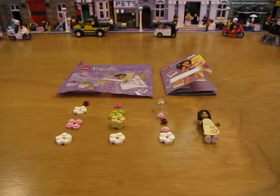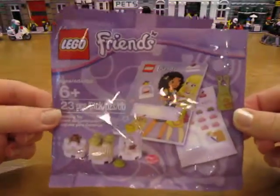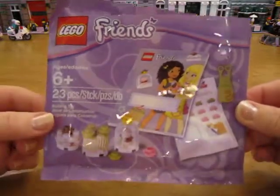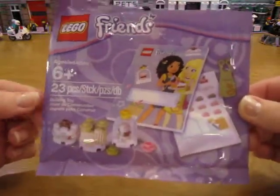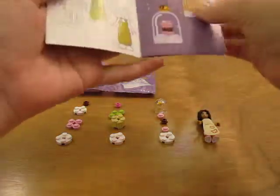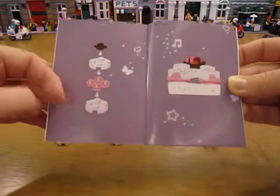Hello, I'm going to do a review of the Friends poly bag that I got from the Lego store. It was a promotional poly bag, 23 pieces. I've already opened it and now I'm going to put it together. It comes with these little instructions. Let's make this cake.